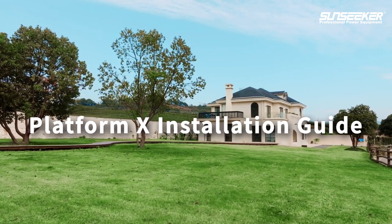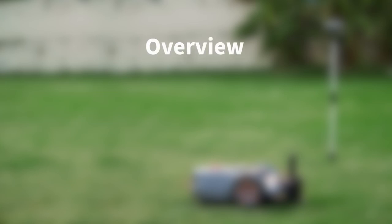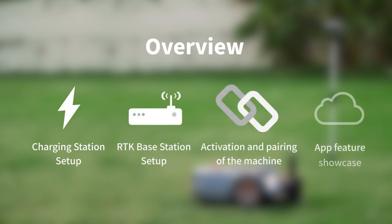This is an installation tutorial for PlatformX. Here are the four parts of this tutorial: how to find the perfect spot to set up the charging station, RTK base station, activation and pairing of the machine, and the app feature showcase.